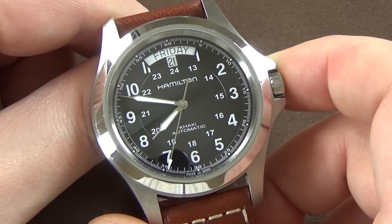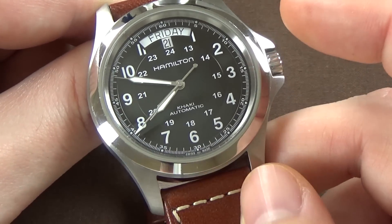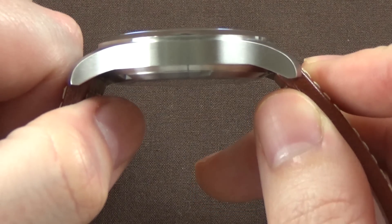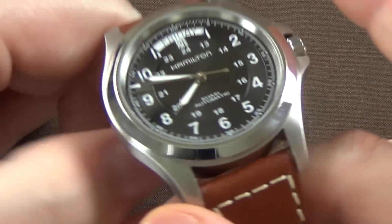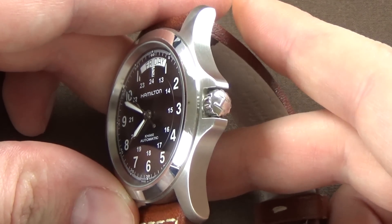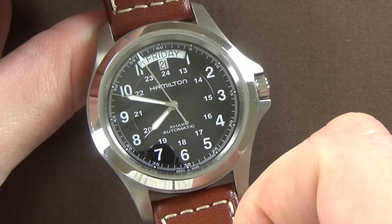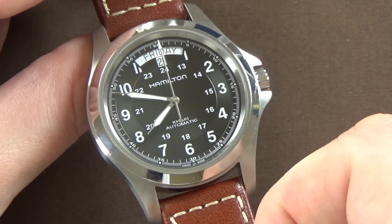The dimensions: 40 millimeter diameter case, 20 millimeter lug width, thickness of about 11 to 12 millimeters, and lug-to-lug comes in at 49 millimeters. Given those dimensions and how it looked in pictures, I was afraid it might be a little too large.